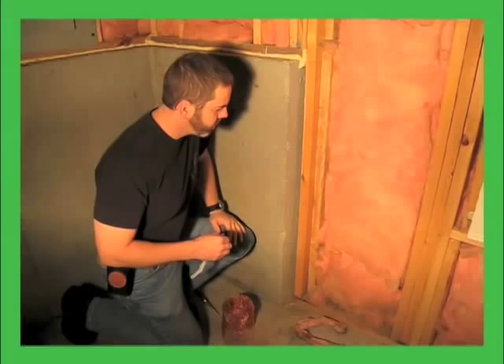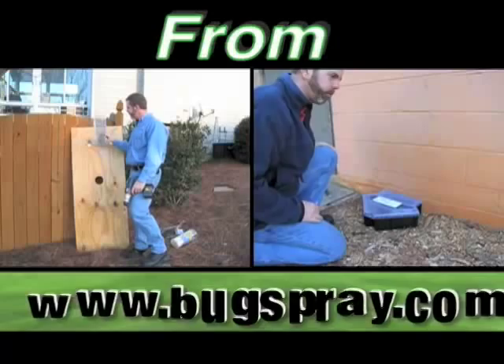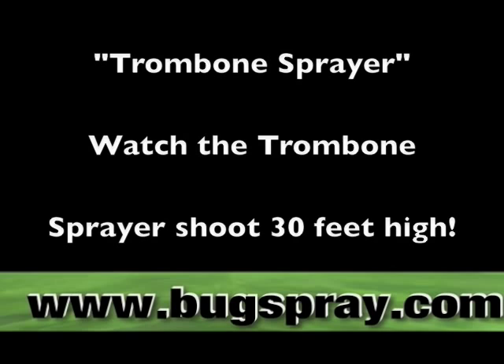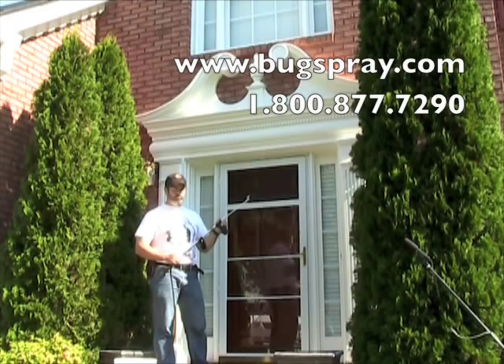Welcome to how-to videos from Bugspray.com. Today I'm going to demonstrate how to use the trombone sprayer.